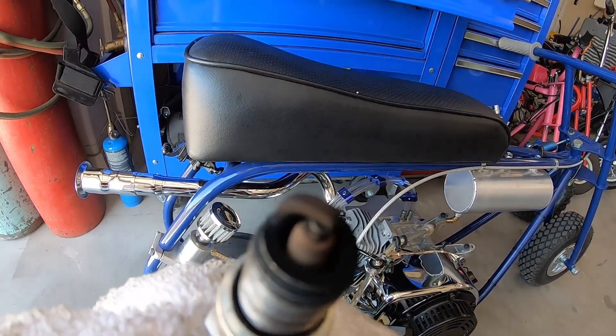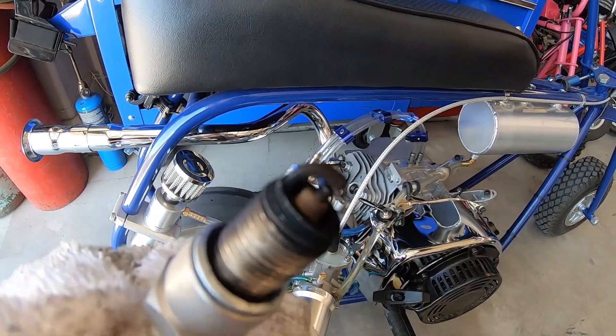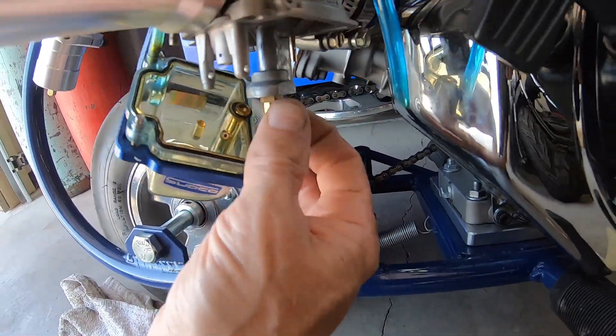At a lower elevation a 120 would probably be perfect, but up here you definitely need to use a smaller jet a lot of times. So I'll throw a 115 back in here and see if that helps it out.